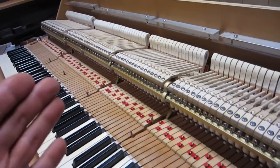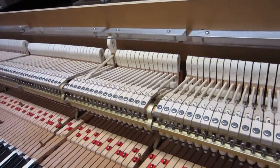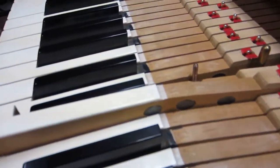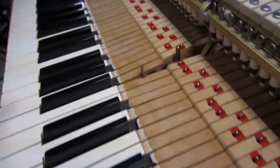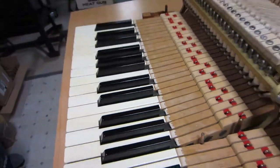After this, after I've regulated the action the first time, then I'm going to weigh it off. I'm going to be changing the lead weights that you find in your keys. You've got quite a number of lead weights here in the bass, and I expect to reduce that number considerably.